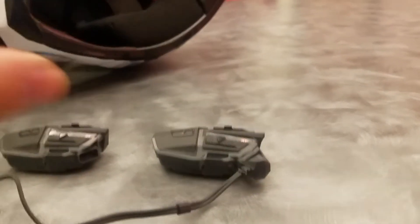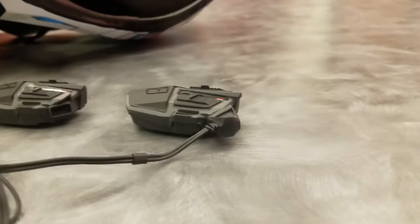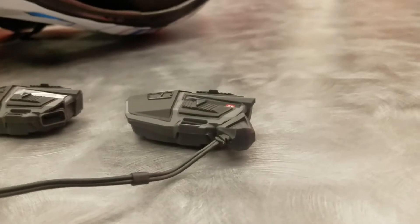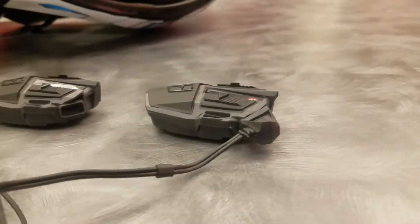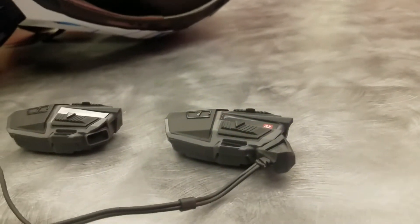Volume down — we're simply going to go a little bit higher above, somewhere between 1 and 4 inches, on a single pass like this. So, volume down is 1 to 4 inches above. Volume up is right on top of it.